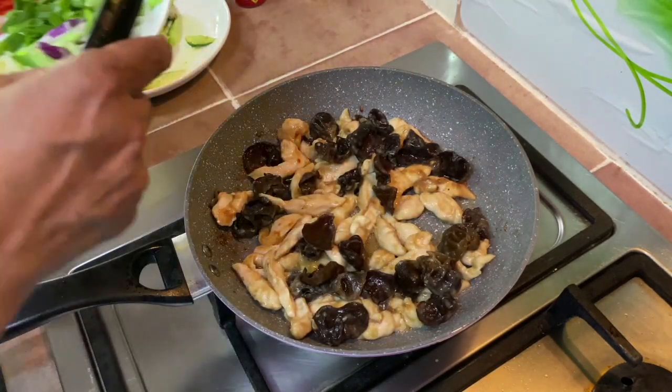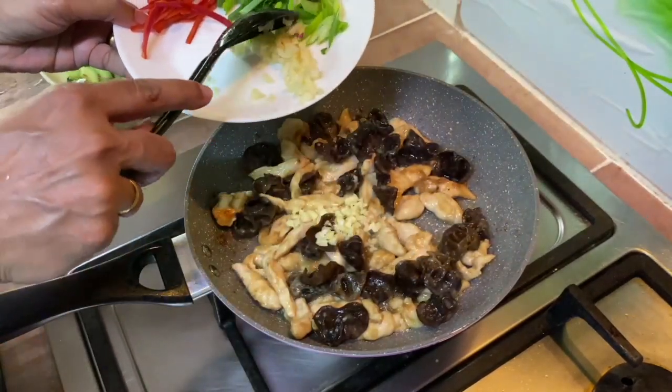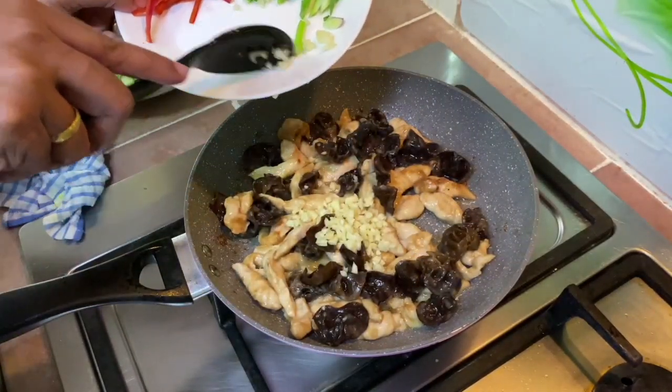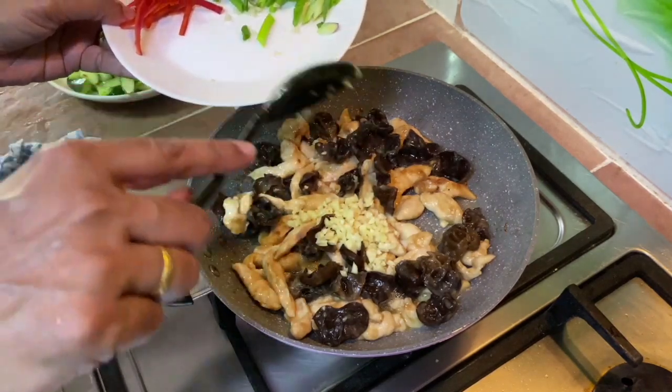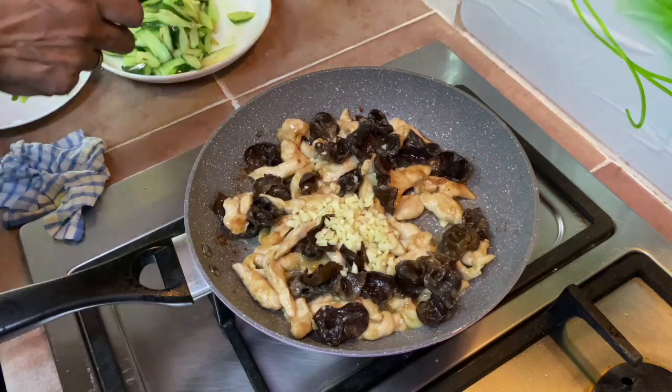We need to add in the minced garlic. I want the fresh flavor of garlic, so I'm adding it towards the end.